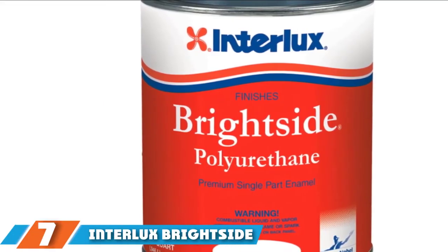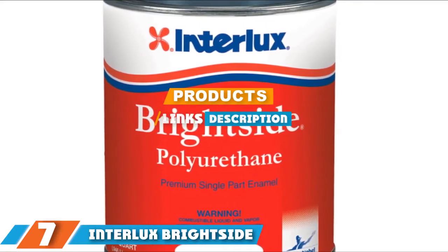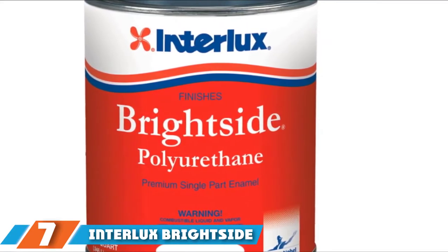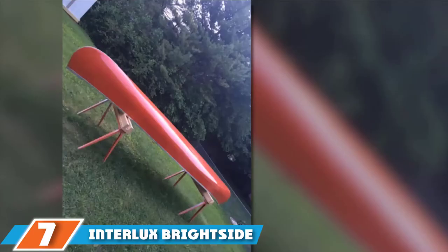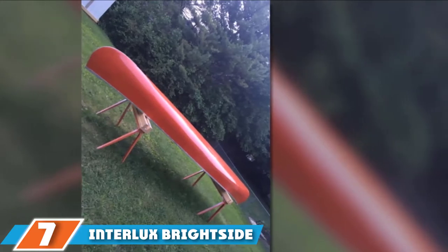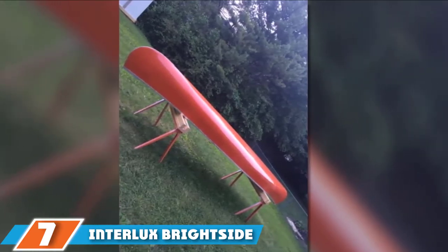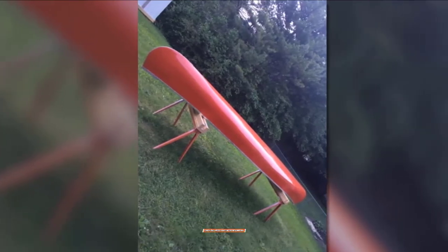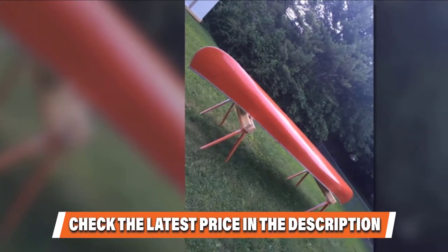At the seventh position of our list, we have the Interlux Bright Side Polyurethane Paint. If you are searching for a top-notch fiberglass boat spray paint, it helps to do a little research first. This product can be one of your best bets if you want to restore the fiberglass of your watercraft. This paint is designed with floral micro additive contents meant to help intensify resistance to stains.